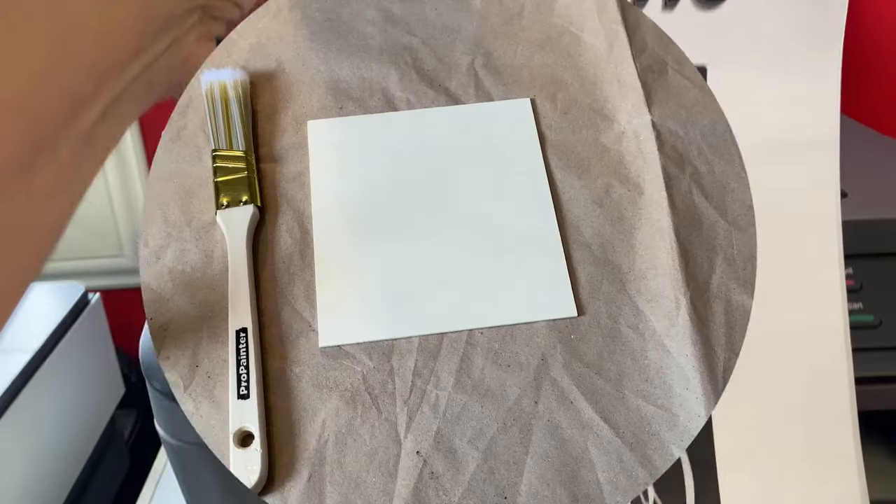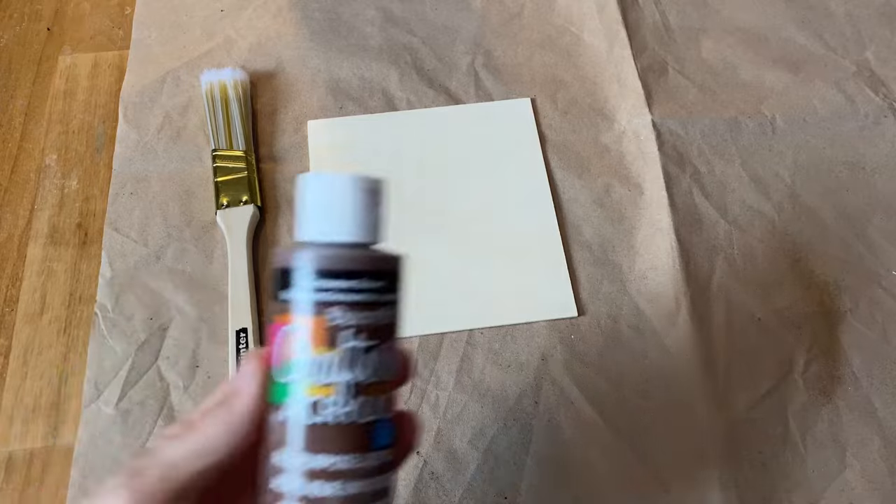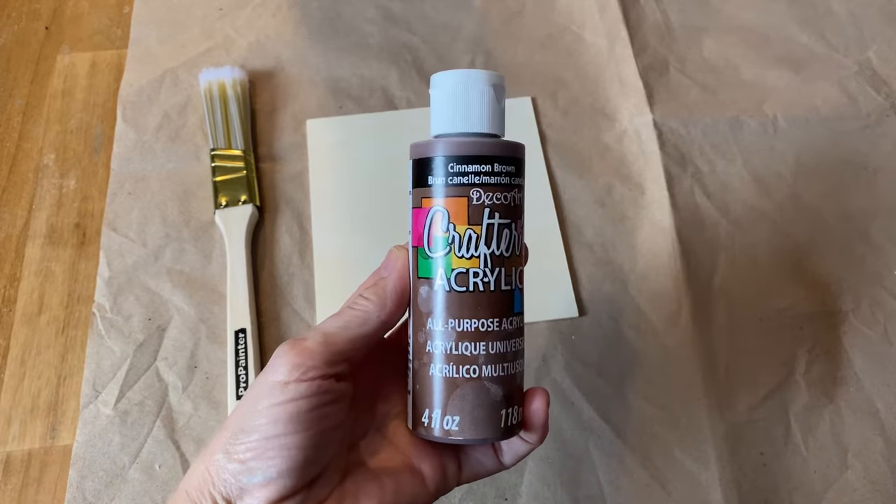This is the graphic that I printed for this project. Make sure to reverse your text or it'll be backwards. Now I'm going to paint this piece of wood with some acrylic paint.